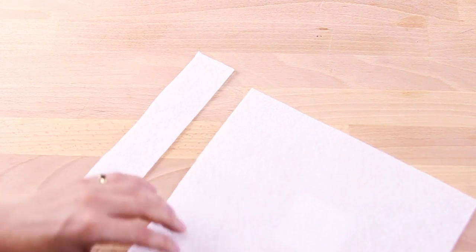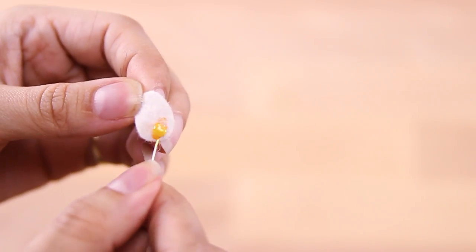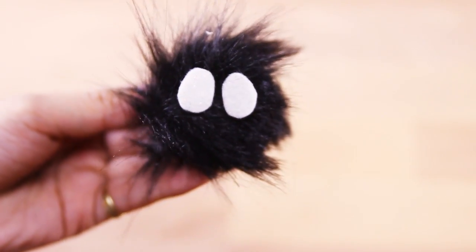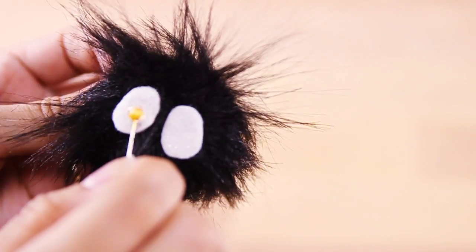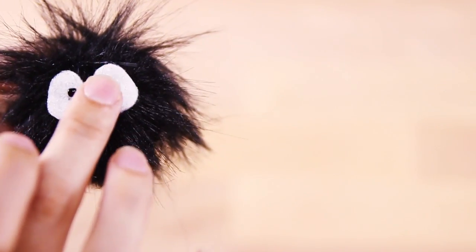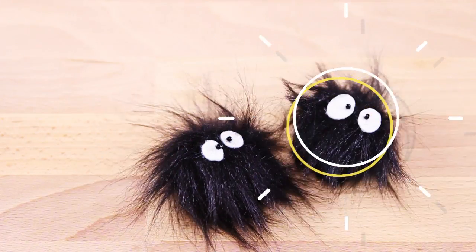We're almost done bringing the little sit-sprite to life. The last thing we need is to add its eyes. Take your white felt and start cutting out the eye shapes. With some E6000 glue, put some on the back of the little eyes and place them onto your sit-sprite. Then take your little black beads and with E6000 glue, glue them on top of the little white eyes. Now your sit-sprite is officially done and it looks so cute.